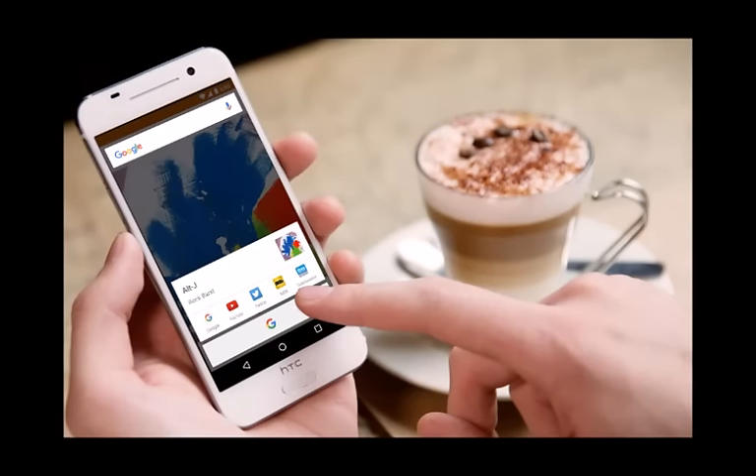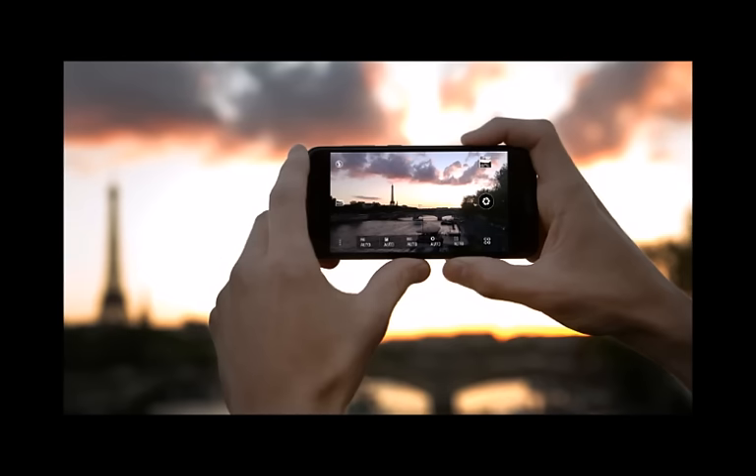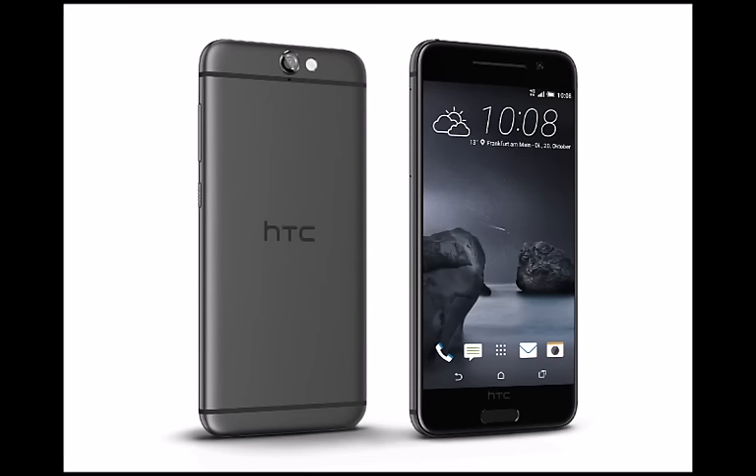The new HTC One A9 does not try to be a more powerful handset than the flagship One M9. It does, however, try to do things a bit differently, possibly showing us the direction that HTC intends to go in with its future smartphones.